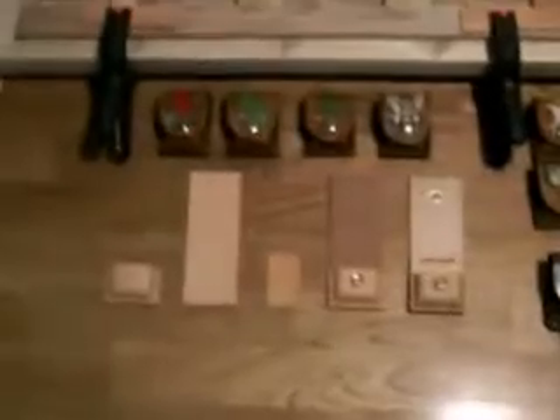These are my Zippo lighter cases. They start out coming out of this form here. I get the leather wet and pound them into the form, then let them dry for a week or so.